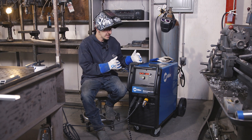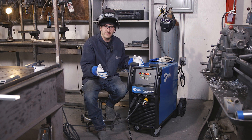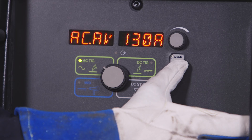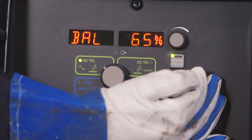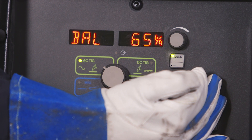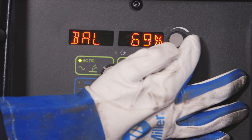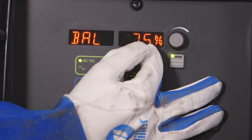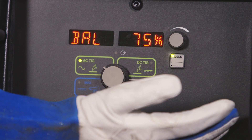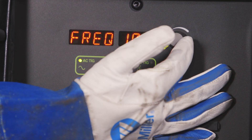So one of my favorite things about this welder is the Pro Set feature. What that is — say my balance is at 65% and I come in tomorrow morning and I'm like, what did I have my balance set at? It was welding great. I just scroll through until it shows Pro on the screen and I know 75%, that's where it was, that's where it was welding great. Same thing with my frequency.